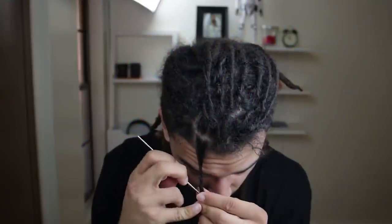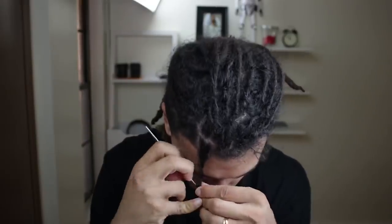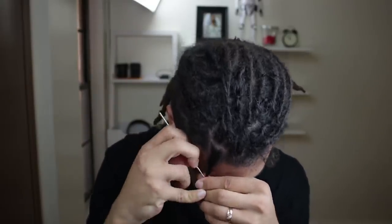The best way to tackle frizzy dreadlocks is to use a crochet hook. I've done many tutorials on a crochet needle, but if you don't have one, make sure to click the link at the top of the description — it'll take you straight to Amazon to get one for a great price. I really like the crochet needle in the description because it has a handle, which makes it a whole lot easier. A crochet needle really helps the whole process of dealing with frizzy hair.